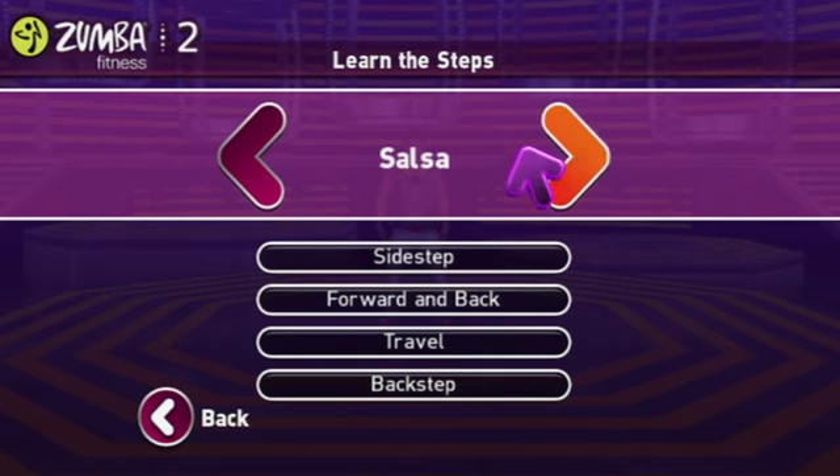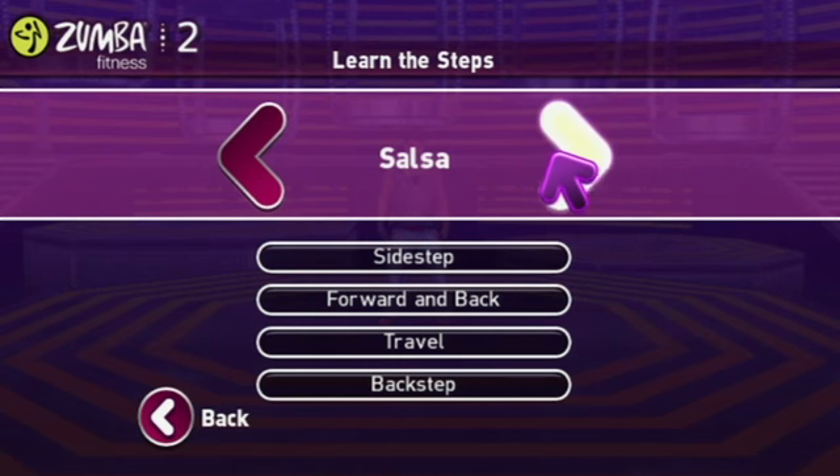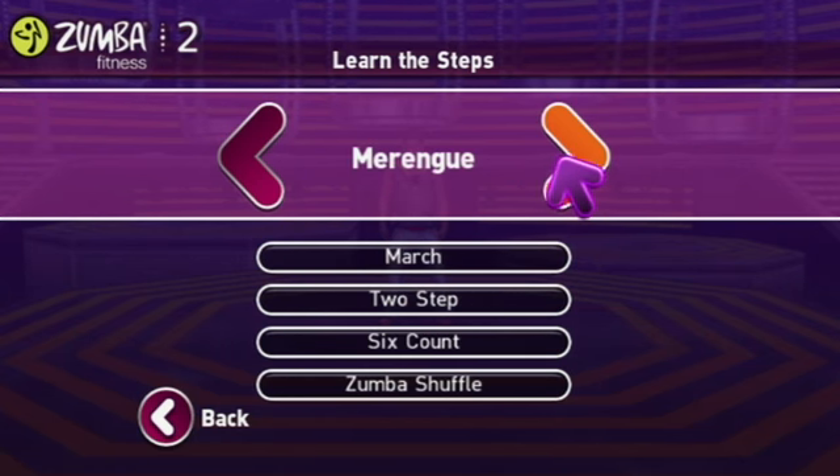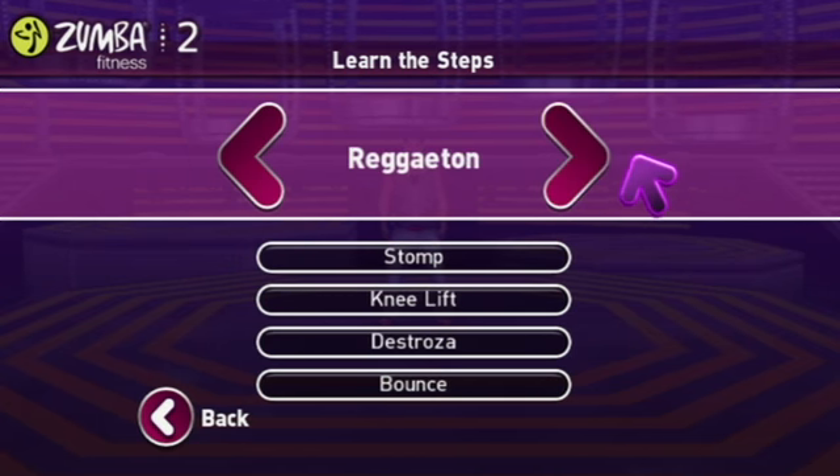As I was saying about the tutorial, we have a really robust tutorial system here where it breaks down the basic four moves within each of the four main dance styles of Zumba: salsa, merengue, cumbia, and reggaeton.